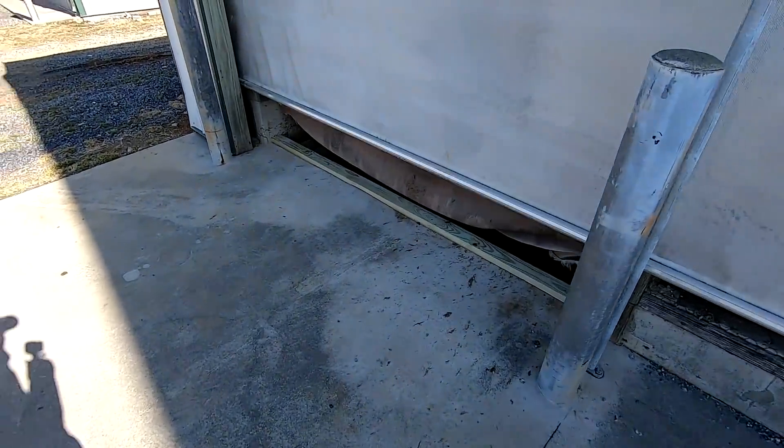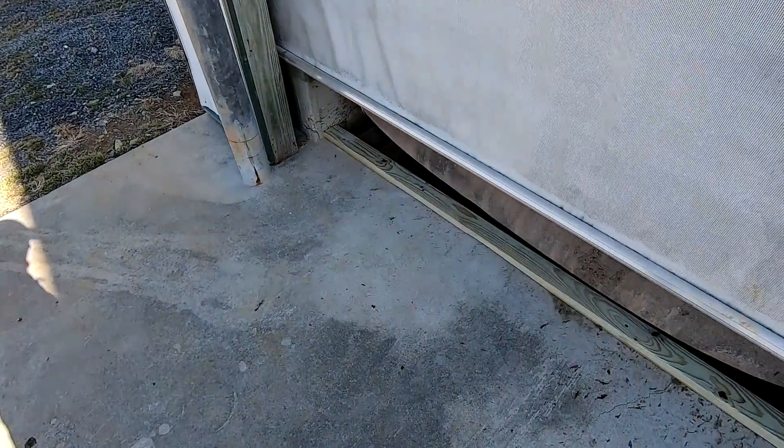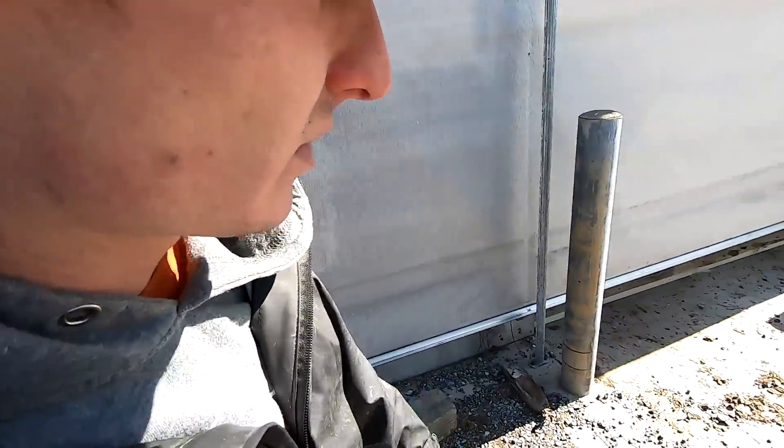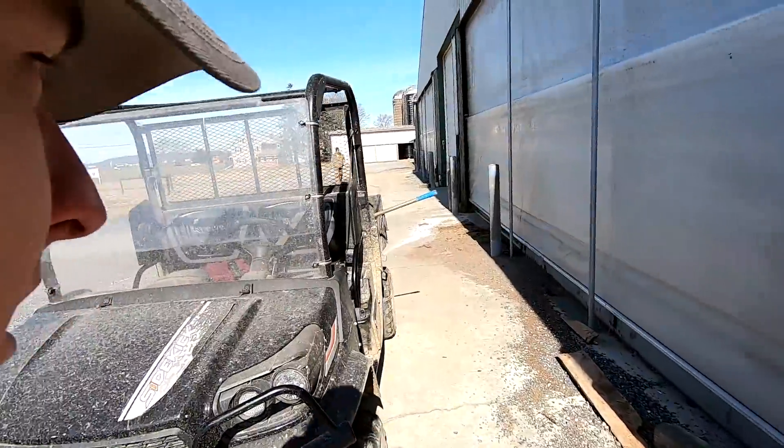This end of the barn we don't really drive through, so we're just fastening the boards down. We got the outside of the barn done — it's good to go. That was kind of the easy part; changing the gates is going to be a little bit more work.